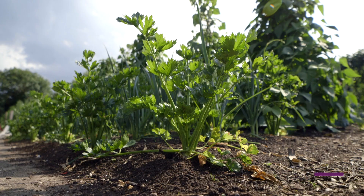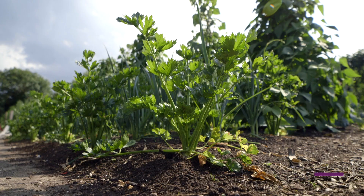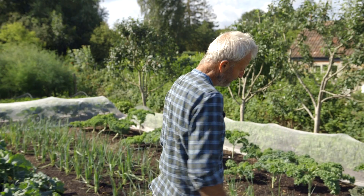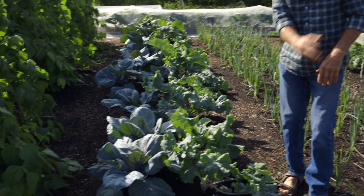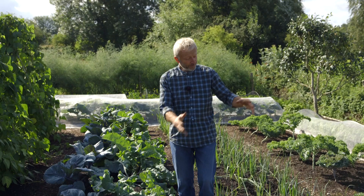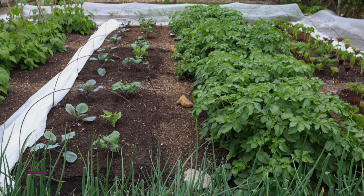That's one lovely aspect of no-dig: your ground is ready for seeds or plants at any stage, and you can mix plants up. I'm also doing no-rotation trials like here — we have cabbages or brassica plants in the same place now in the seventh year. This has been brassicas every summer and autumn for the last six years, and this is the seventh year. Likewise, that's leeks in the seventh summer and autumn of growing leeks.